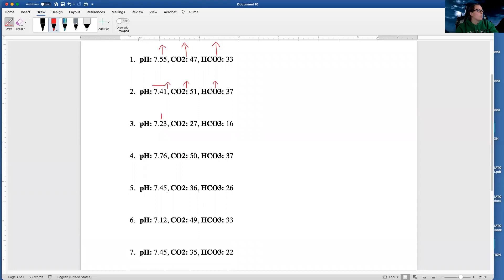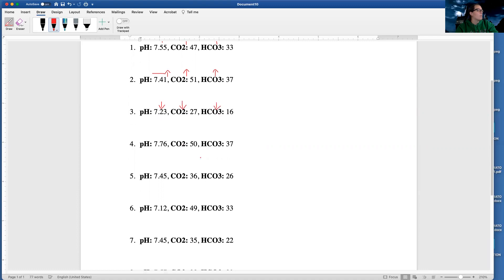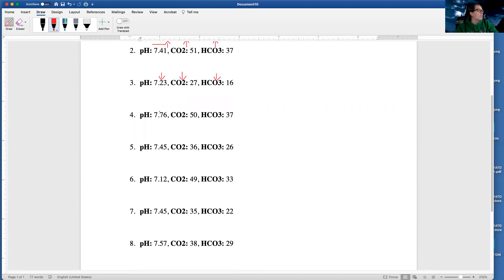Now I'm going to look at this one — 7.23, that's low. My CO2 is 27, that's low. The bicarb of 16 is also low. This one — 7.76, that's high. My CO2 of 50 is high. My HCO3 of 37 is high.